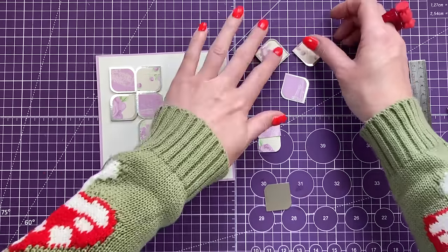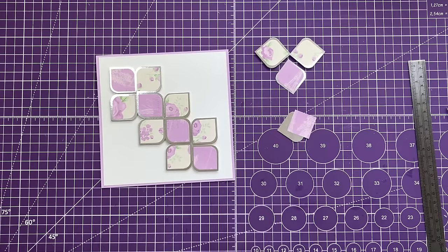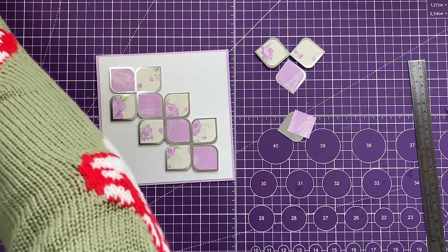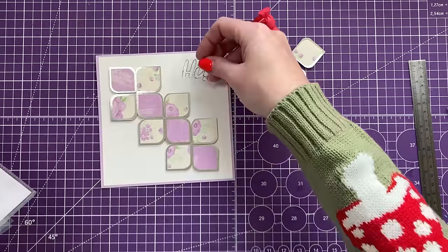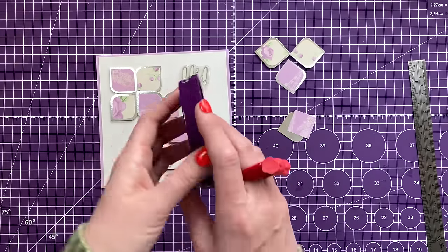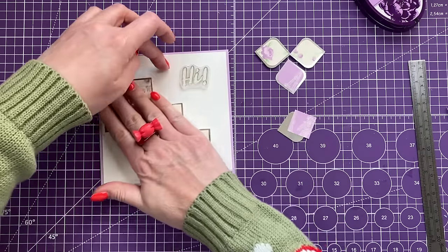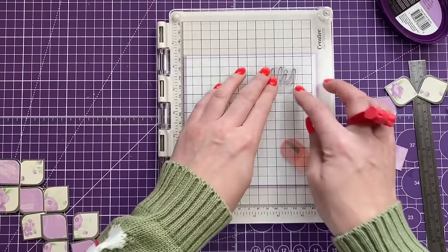I'm going to remove those extra pieces because I really like that image. I might do another flower inside the card using the same punch — so it's not wasted. Once you've placed where you want your design to go, you can play around with your sentiments. I think I'm going to stamp 'Hi' on this one, and have a couple of embellishments down the side.